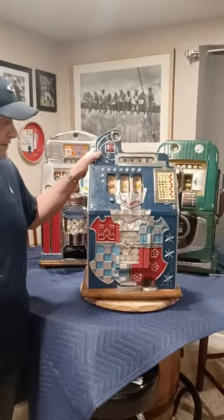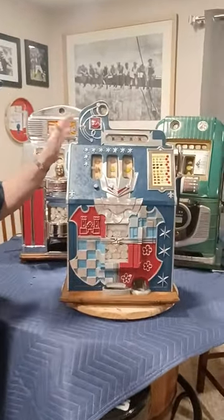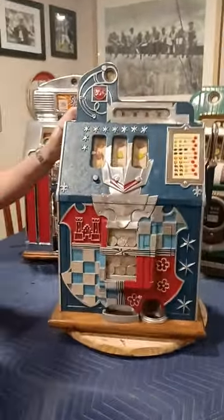I had a question from one of our members that wanted to know how to remove the mechanism, or the mech, from a mill slot machine. What I have here — I just grabbed one off the shelf — is a 1931 Mills Castle Front in a quarter denomination.